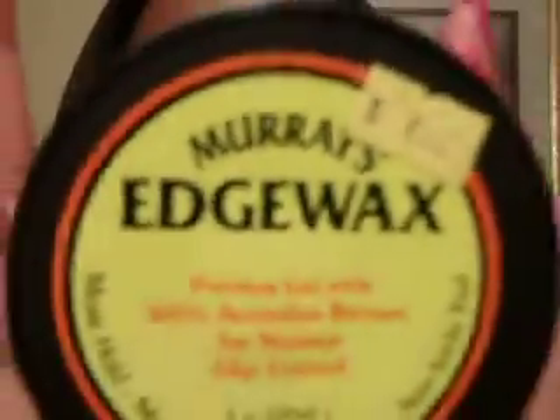Last but not least, this is my favorite edge control. This is the Maury's Edge Wax. You can find this stuff anywhere now. It's getting really, really popular.